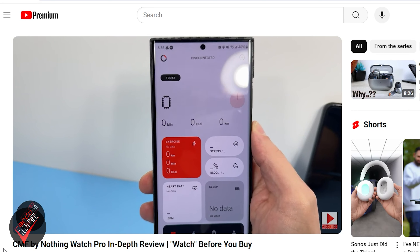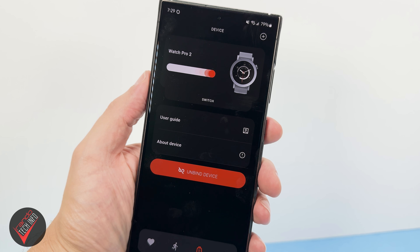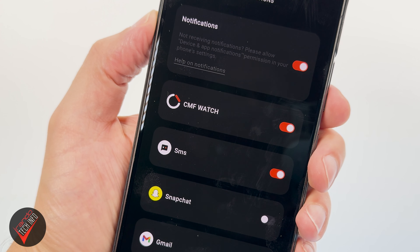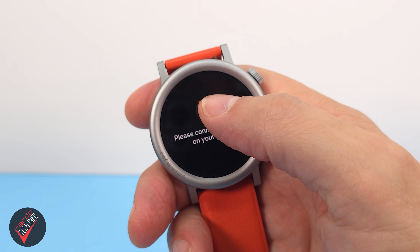The next issue is notifications. My biggest issue with the last CMF watch was that it wouldn't stay connected to my phone, causing me to miss a bunch of texts and notifications. Unfortunately, this issue has not been resolved with the sequel. Connectivity is just as consistently inconsistent, and most notifications from my phone simply never make it to my watch. Even when the watch does stay connected, it doesn't support RCS, so if you want to receive text messages you'll need to make sure that feature is disabled on your messaging app of choice.